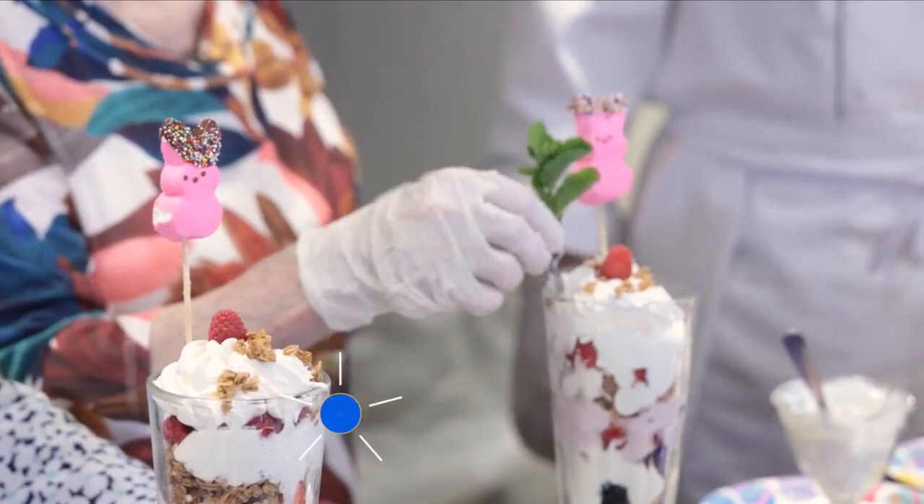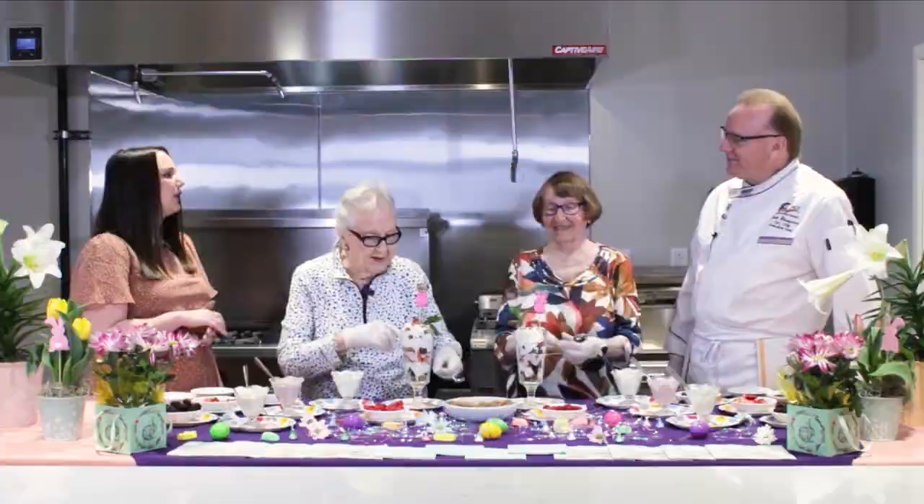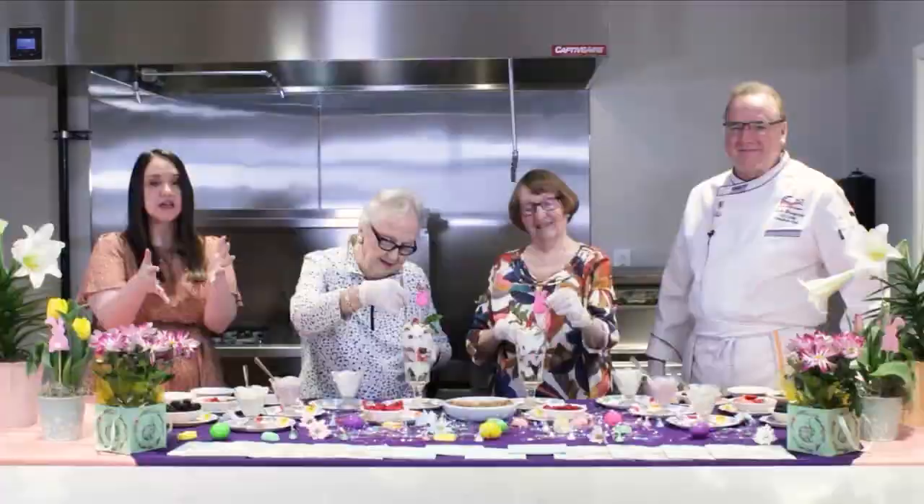Very nice, ladies. Look at that — that is definitely springtime in a glass. It's festive, it's beautiful, and I'm sure it tastes just as good. We will do a taste test in just a few minutes, but first we're going to check in with your local weather authority, and these ladies are going to tell you what they think about it.